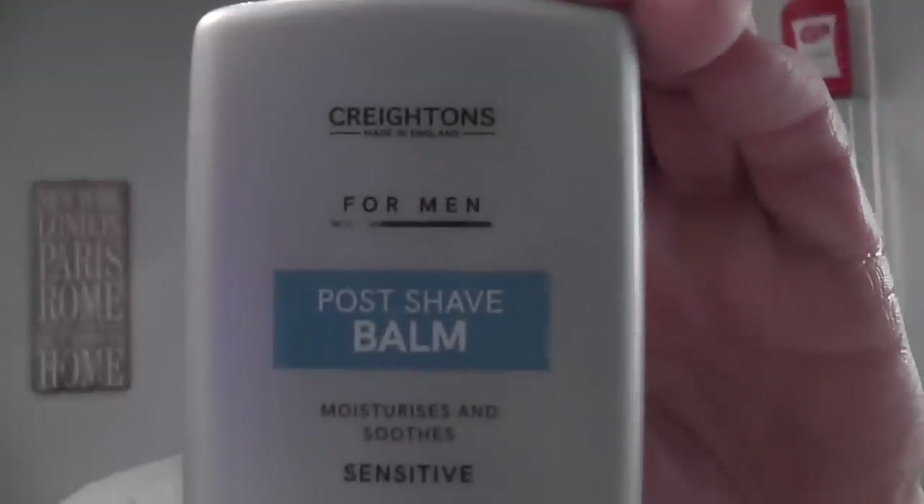To finish it off we're using the Crichton's For Men Post-Shave Balm — moisturises and soothes sensitive skin. This has also got a spearmint/peppermint scent to it. Just that much, just to put the moisture back in. Yeah, good stuff. And there we have it — the first shave of 2020. The skin's not hot or red or anything, so it feels good.